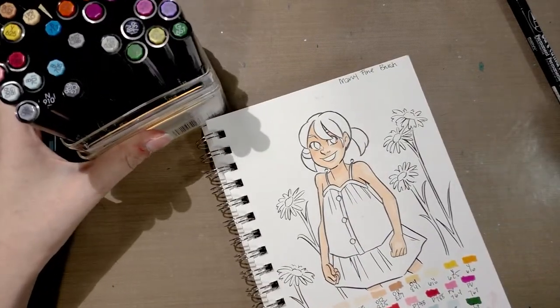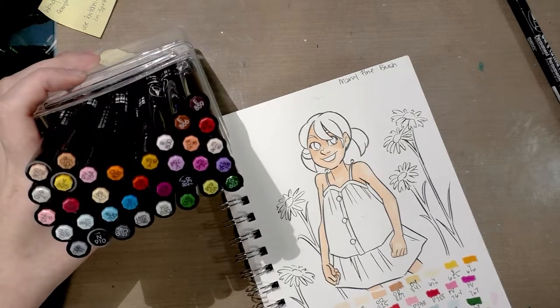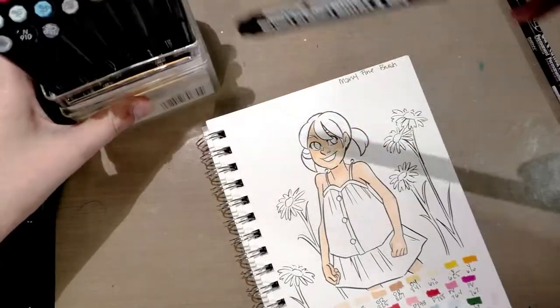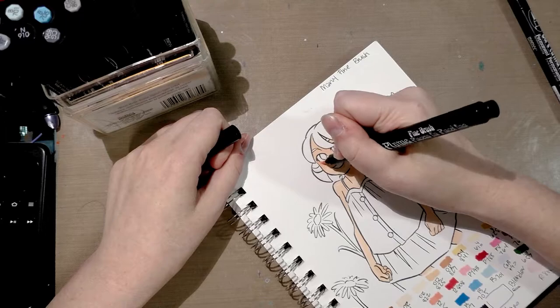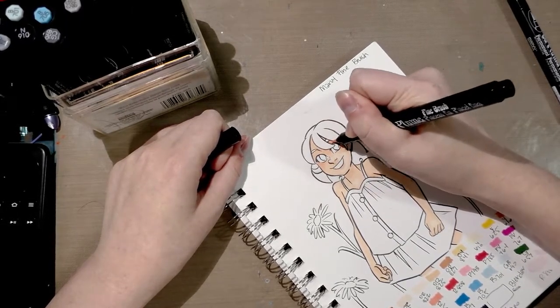Now I want to start applying blush, so I want R813. I like to do a lot of layers in my illustrations, so that's always something I'm going to be testing for.